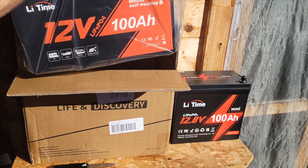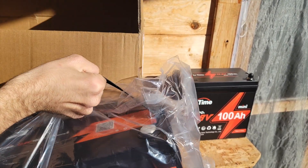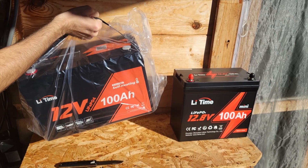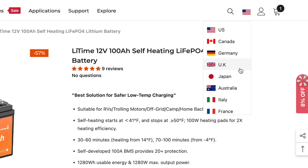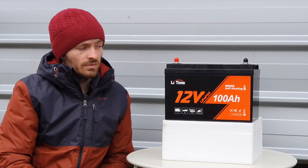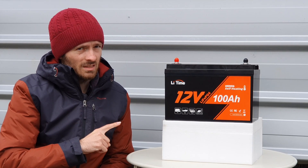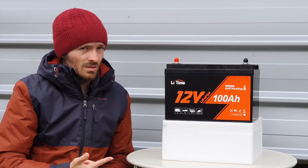The shipping was quite quick. I'm over in Europe, and if you're in the United States I think it'll be quick as well. It's important to mention that Litime actually offer their batteries in many different countries — not just Europe. They operate in the United States, Japan, and the United Kingdom. You'll definitely be looking for a battery like this if you're living in Canada or somewhere like Norway and Sweden, because this is the self-heating model.